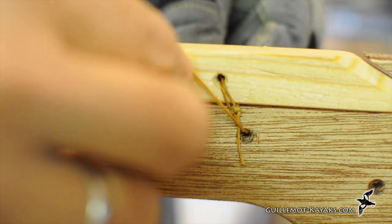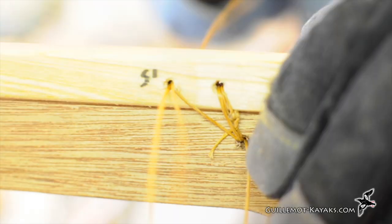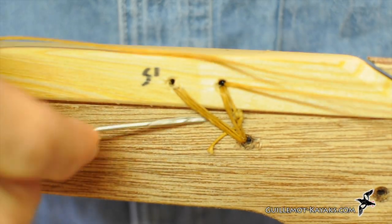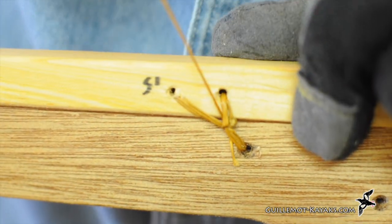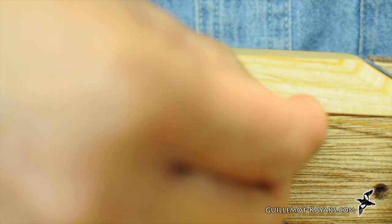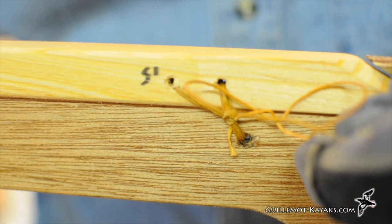By forming a V-shape with the lashing, I create the ability to pull it even tighter when I'm done. The last pass before the knot comes out at the top of the V. I thread the sinew under the lashing and make a couple wraps around the needle. When I pull this snug, it closes up the bottom of the V, cinching all the threads even tighter. Another pass under the lashing and wraps around the needle to lock this knot in place. As added insurance, I add a figure 8 stopper knot on the end. I use the tip of the needle to pull it as close to the lashing as possible.